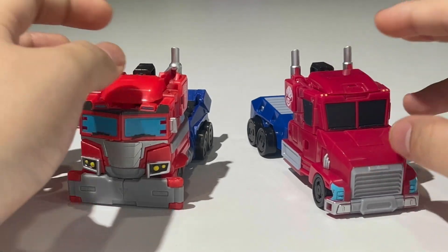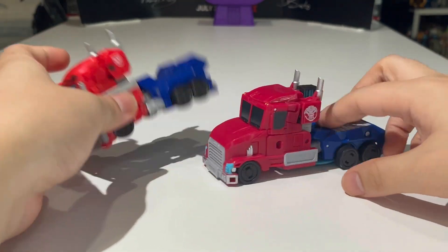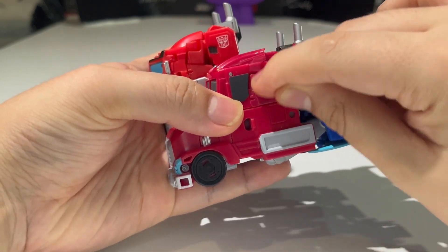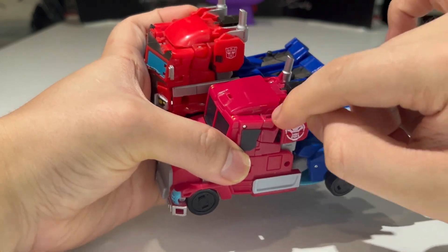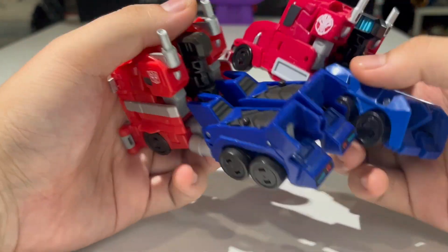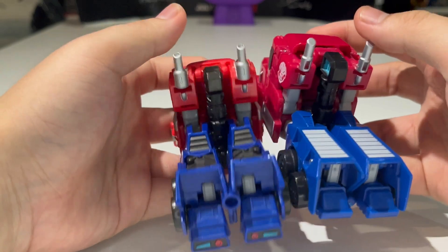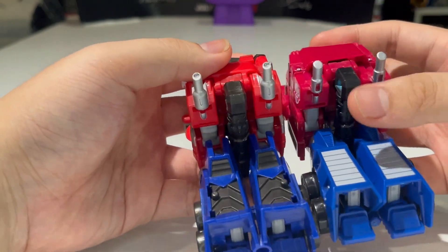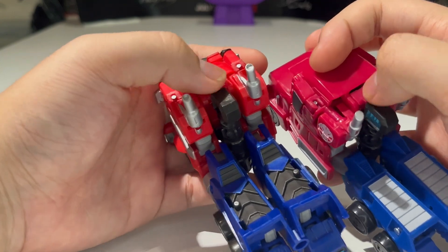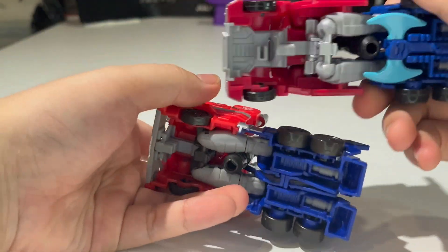Here is Earthspark Deluxe class Prime compared with the Cyberverse Deluxe class Optimus Prime. The wheels are basically the same. This section here that connects the arm is the same piece as the corresponding part from Cyberverse Deluxe Optimus Prime. The hinge that connects the feet to the shins is the same joint. The gun is pretty much the same thing, and the connection where the gun is stored is the same piece.